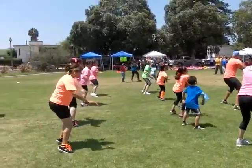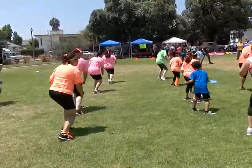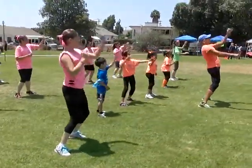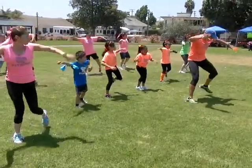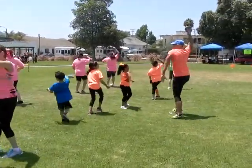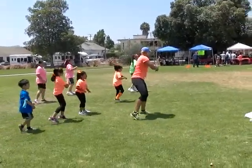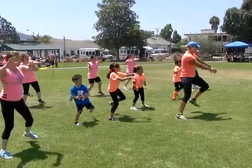Bottom side. Mower right arm. Pound it high. Mower left arm. Pound it high. Now scarecrow left arm. March it. Double shooting go. Bingo fire.